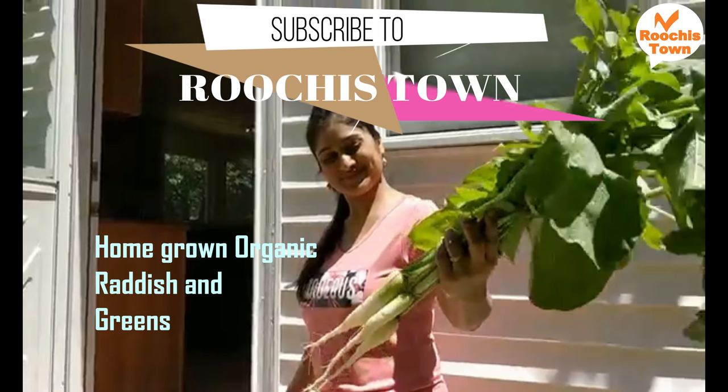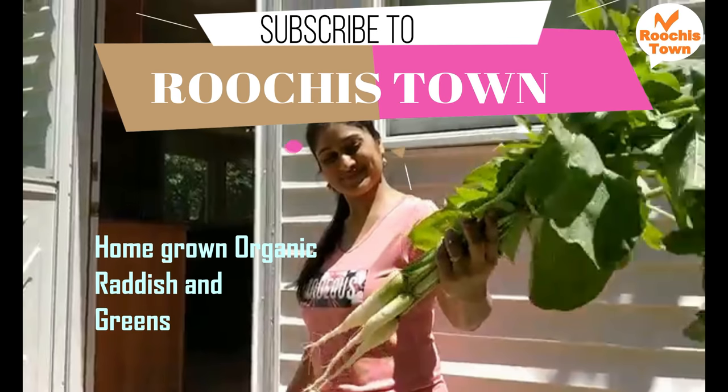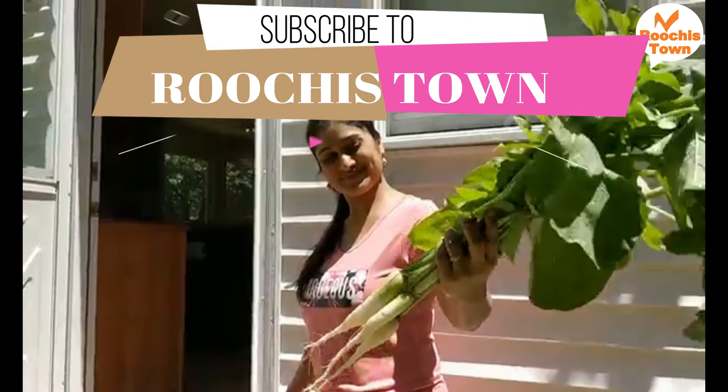If you like it, like this video, share, and subscribe to Ruchi's Town. Thank you, bye!